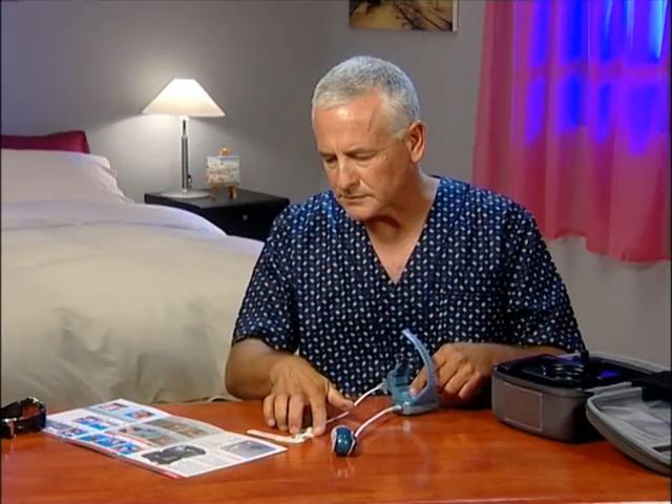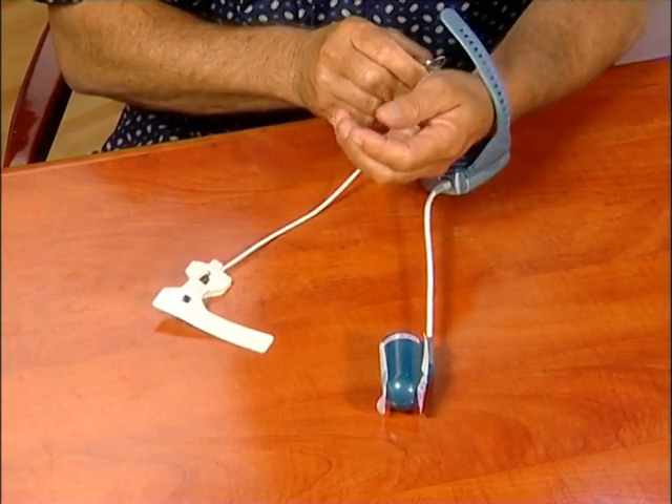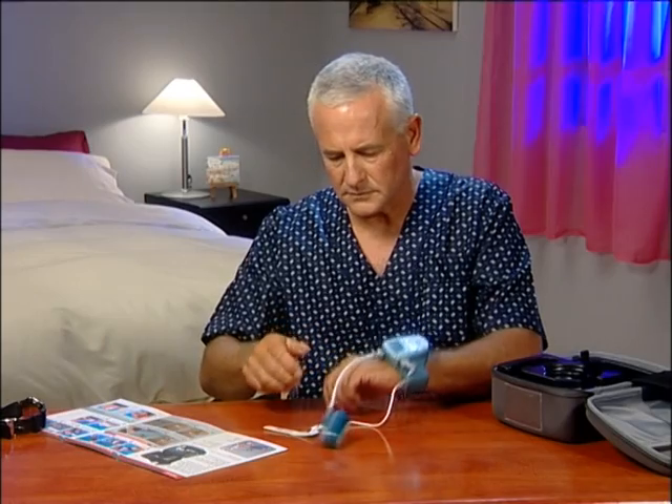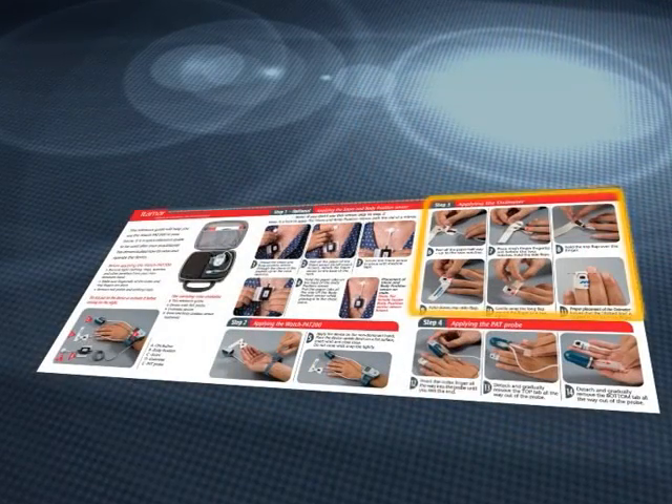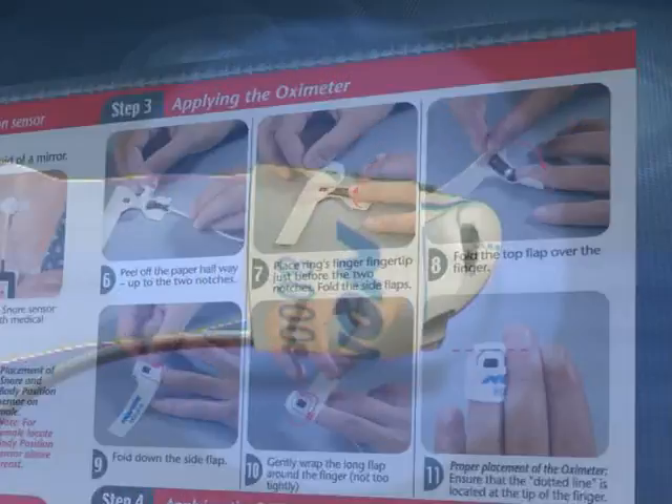Place the WatchPat on a flat surface. Insert your hand and close the wrist strap. Make sure it's snug but not too tight. Follow the illustrated instructions to correctly attach the oximeter sensor.